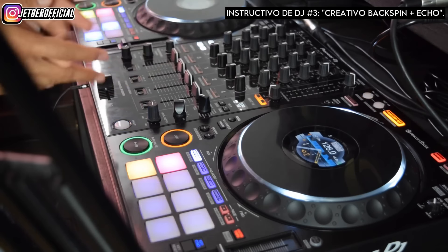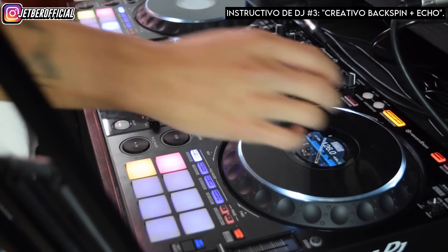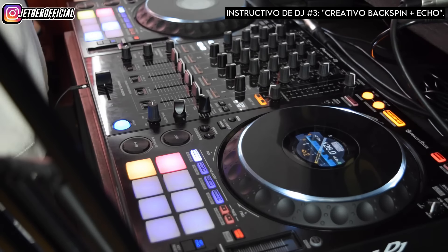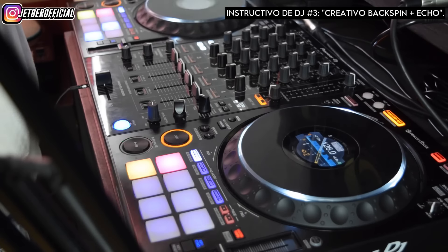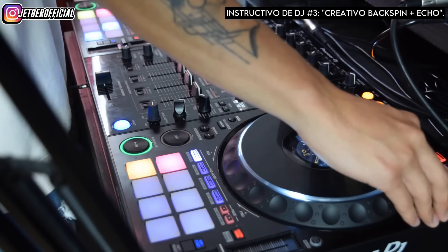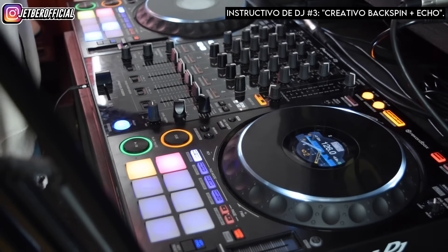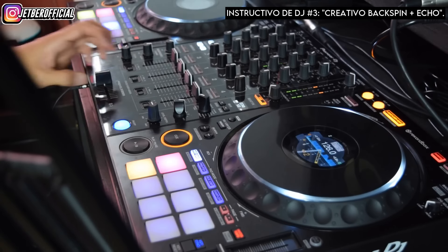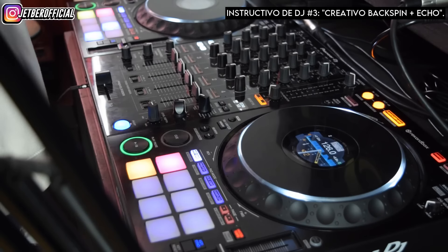Shanderov en su movimiento toca dos veces el jogwheel para alargar el tiempo de backspin. Si estás utilizando un controlador donde ajustar el jog es físicamente imposible, vas a tener que hacer esos dobles toques para crear ese backspin más largo. Pero si tu controlador tiene jog adjust, puedes aligerarlo para conseguir backspins más largos sin necesidad de tocar varias veces el jogwheel. Ese es un pequeñito tip para que lo tomes en cuenta.